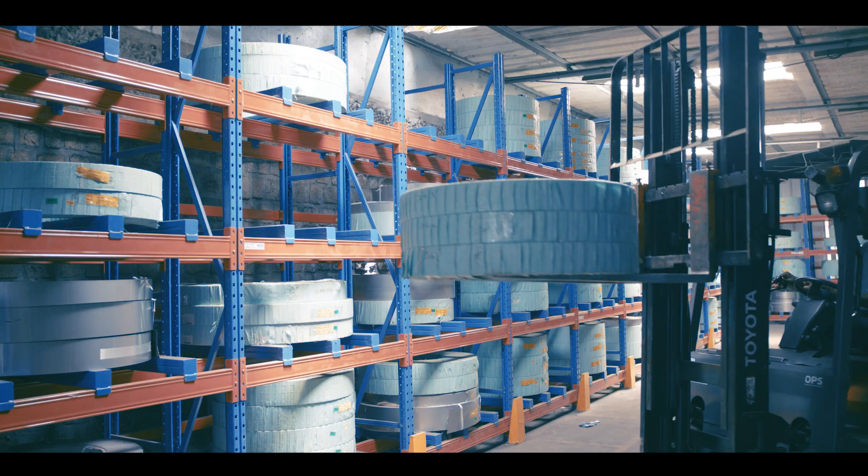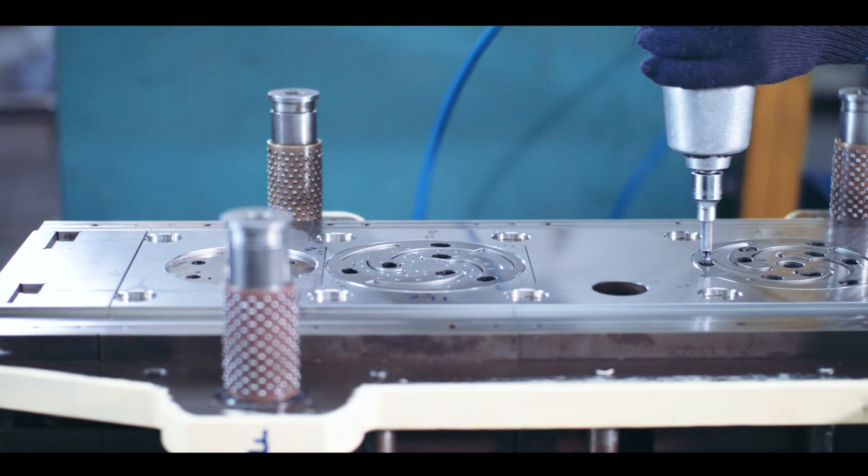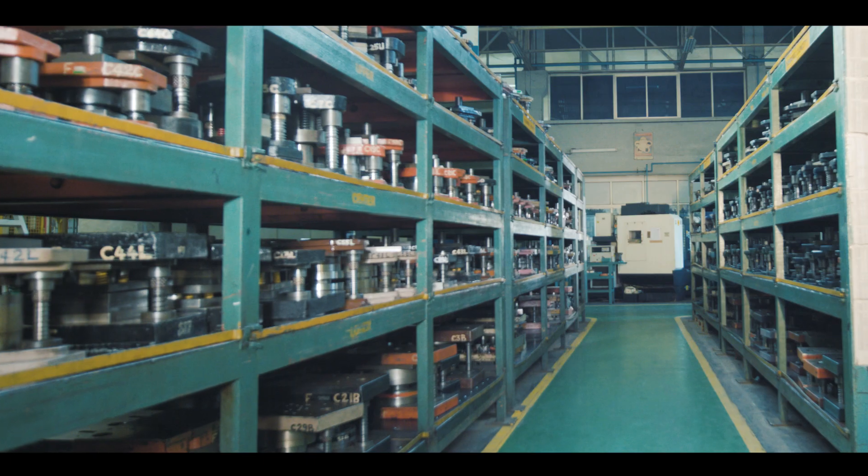Aquagroup uses quality input materials and manufacturing processes. Our press tools and dies are made in-house.